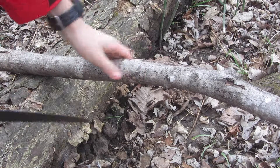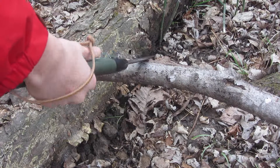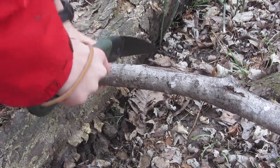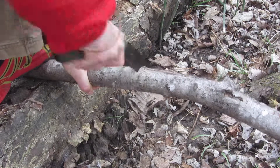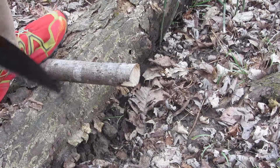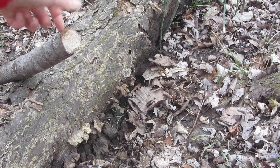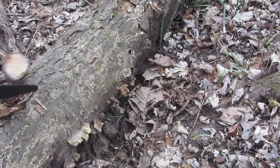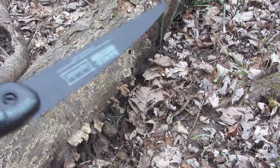As you can see here, I'm cutting a somewhat big diameter branch. It's not too big but it's big enough, and it goes through it really fast — a branch that quite big goes through in just a few seconds. This saw is actually really amazing.